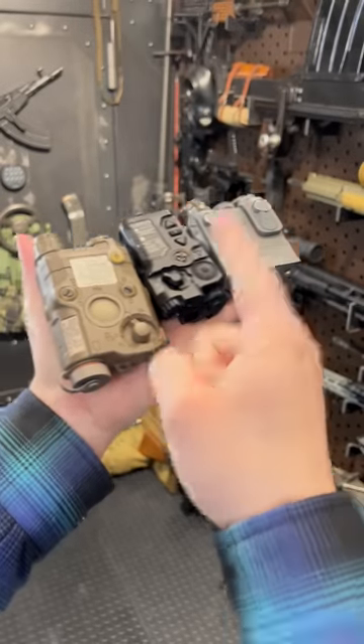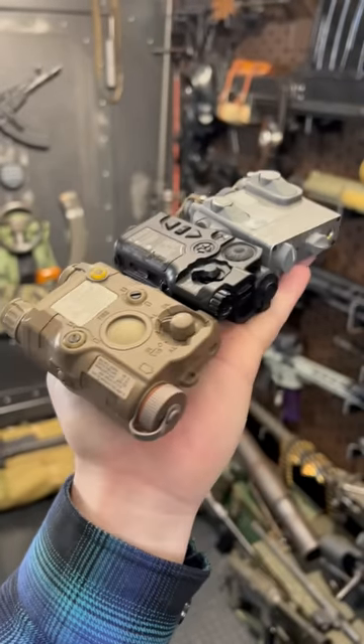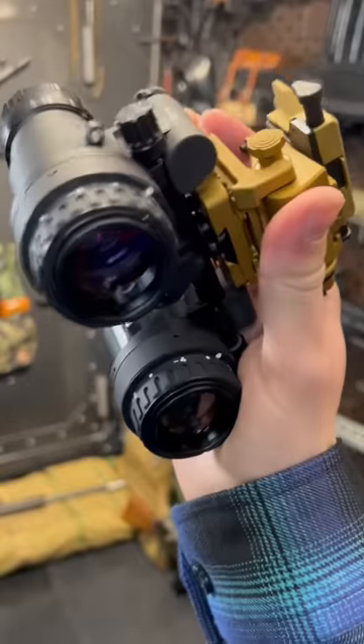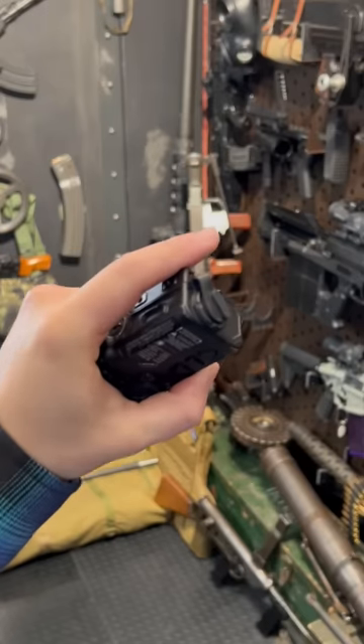Hey guys, Armagun here. Let's get gun-pilled with LAMs — laser aiming modules. As a civilian, you can probably own these, but you definitely should, along with thermal and night vision, binocular if possible, because these things let you see the unseen without being seen.